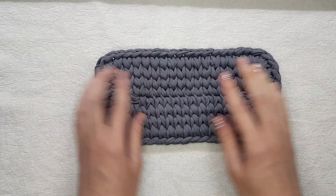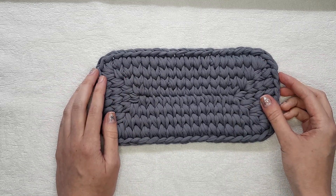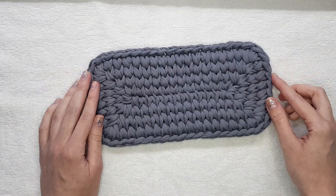To get an even better result, you can put it under some press for several hours or for the whole night. And that's all!